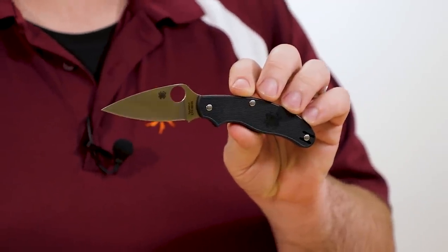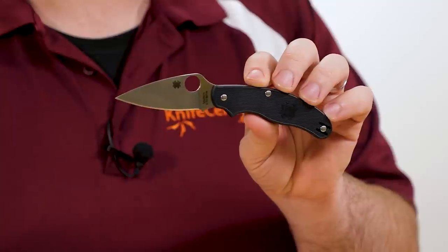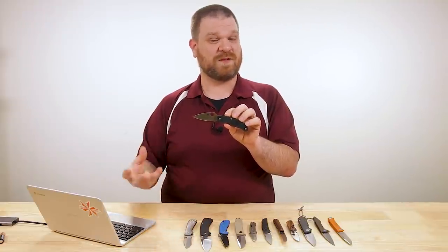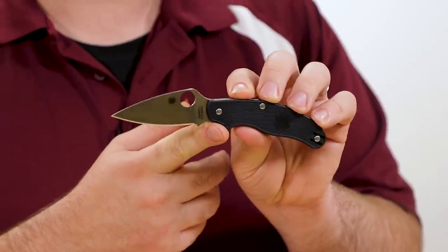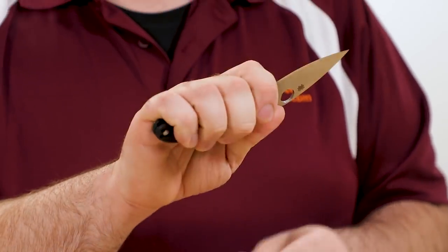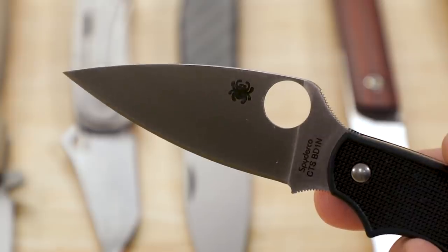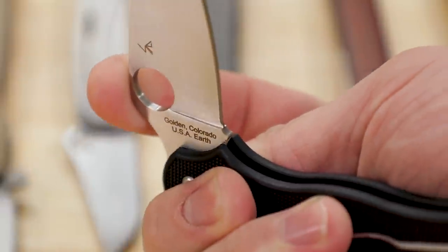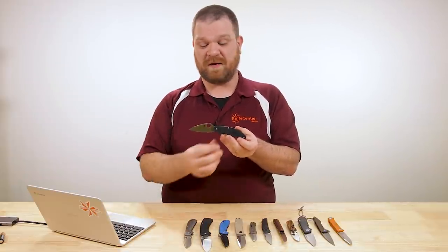It also features one of those signature Spyderco design elements — particularly the finger choil right here — that really boils down to the heart and soul of why this knife is great. When you talk about the differences between slip joints and locking knives: a slip joint offers a hassle-free, simple-to-use nature, but a locking knife tends to have the safety advantage. The finger choil here kind of closes that gap and brings a little more safety to this design. In a standard grip, your index finger is going to be right in that choil, so even if the blade disengages and slips past the back spring, your finger will keep the blade from closing on your hand.